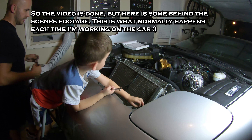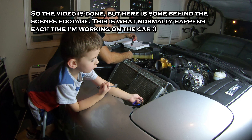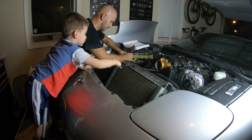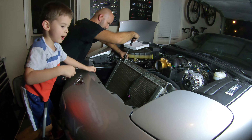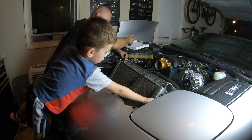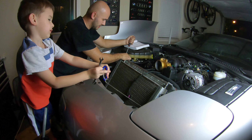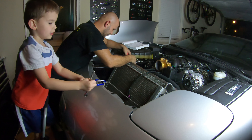What do we got to do next? Let's tighten these coolant lines up. Coolant lines! Not coolant pies – coolant lines. Oh, did you find something interesting? Look – oh, there. That's pretty cool – a blue key.